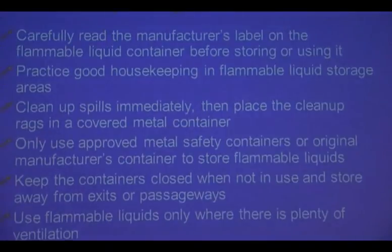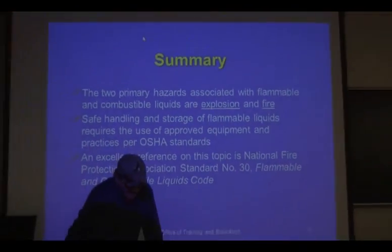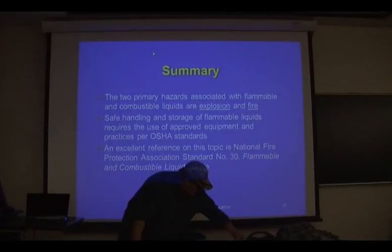Any questions? There's another short test to take, and then one more test after that.